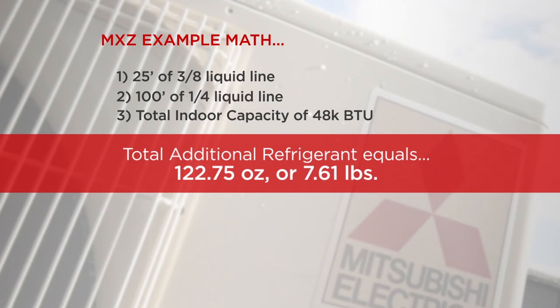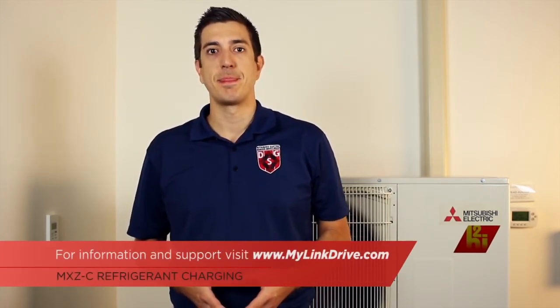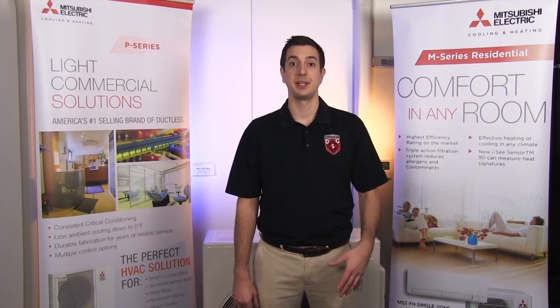For additional information on how to properly calculate the refrigerant charge, please feel free to visit our website at www.mylinkdrive.com. We hope you enjoyed this video. If there's a topic you'd like to see discussed in the future, please feel free to leave a comment below. Thanks for watching. Make sure to subscribe to our channel for future episodes of Tech Tips and Homeowner Help.